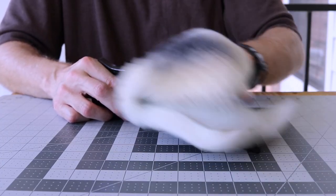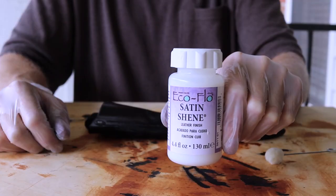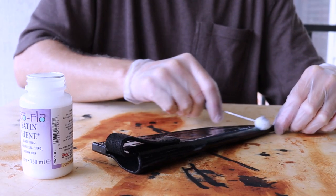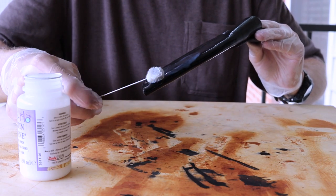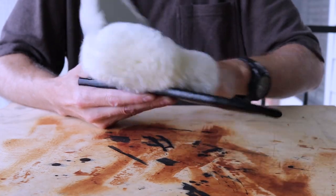Next, I'll buff the sheath using a wool buffer. The last coat will be a satin sheen which makes it somewhat water resistant. I'll let it dry for a few hours, and finally I'll give it one more buff.